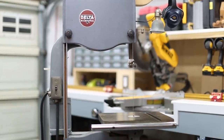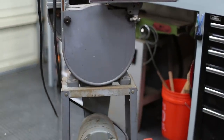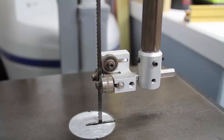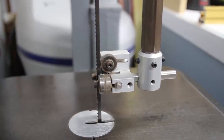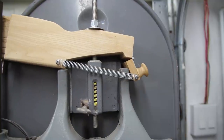This is my Delta Milwaukee 14-inch band saw. It's got a lot of aftermarket modifications including a riser block, as well as a tensioning spring and roller blade guide kit from a company called Carter Products. It also has a quick-release blade tensioning system that I designed and built myself.